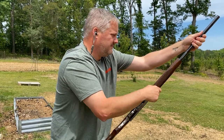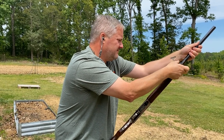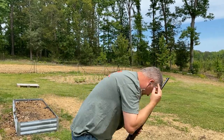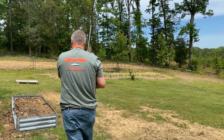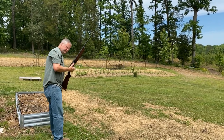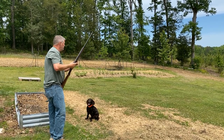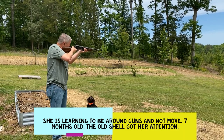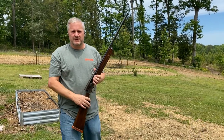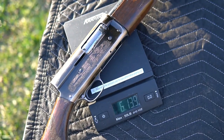Leave that shell on. Now let's see if it'll cycle. Never shot this gun so it could be dirty. That's all it was — it was on high brass shooting dove load. Six pounds, 13.9 out.